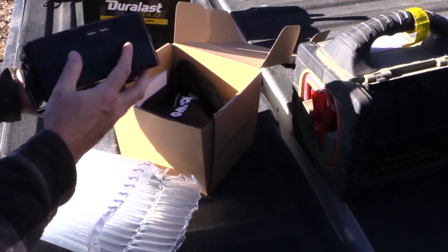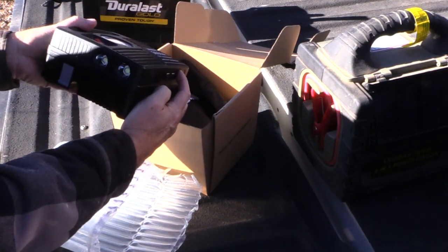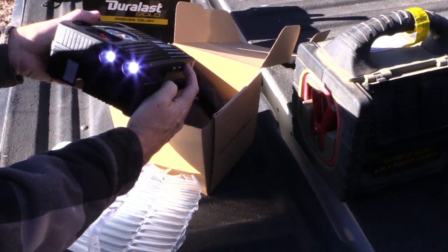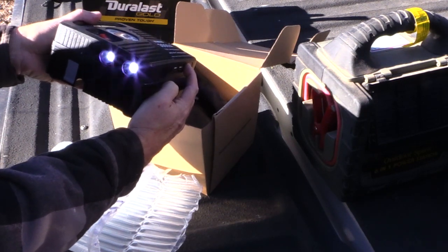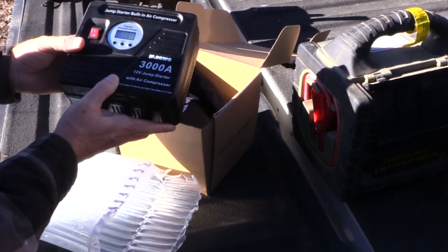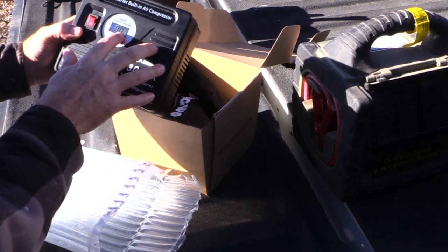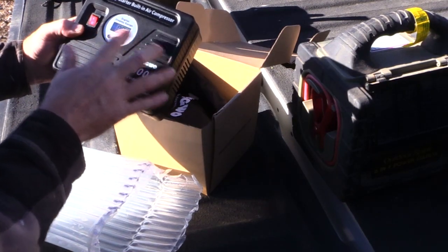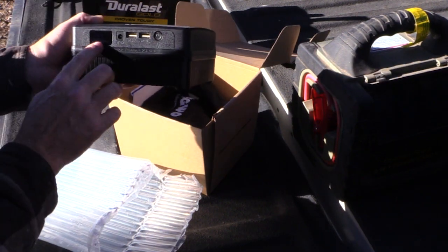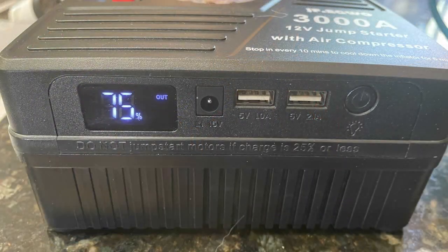It's got lights over here — if you hit the power button once and then again it goes to SOS mode, hit it again and it strobes. The only thing I wish it had was red, since red is more of a hazard color, but I do like it. Up here is the PSI gauge, and over here it shows how much charge it's got — that's something that kind of bothered me, which I'll talk about.